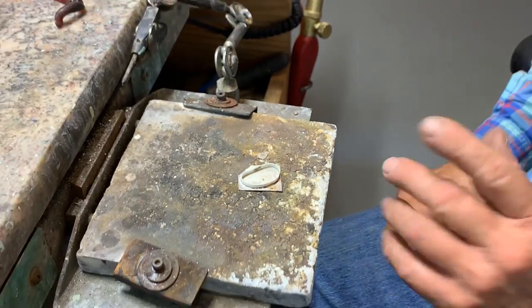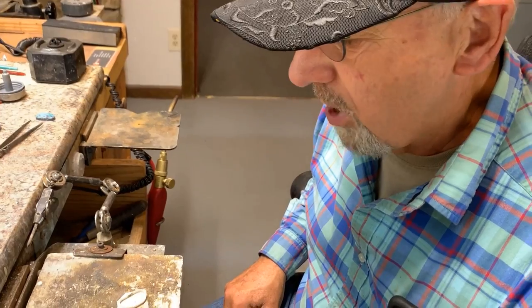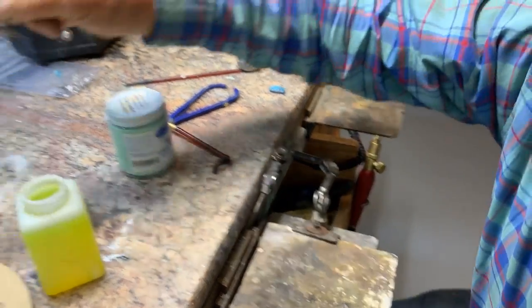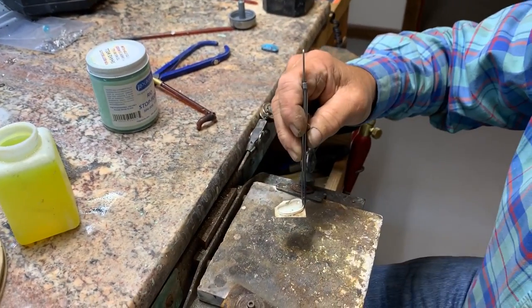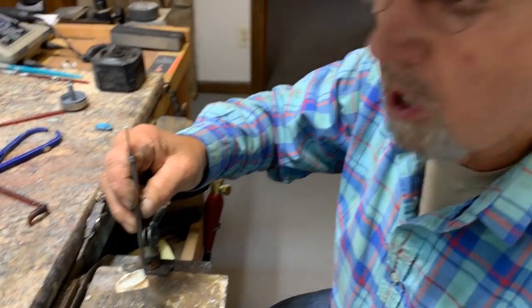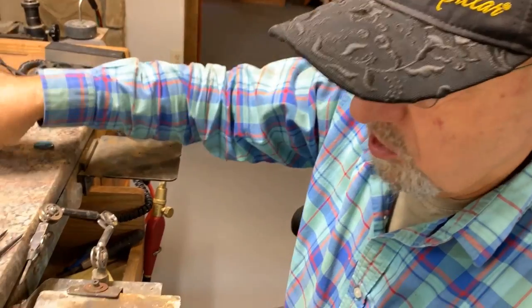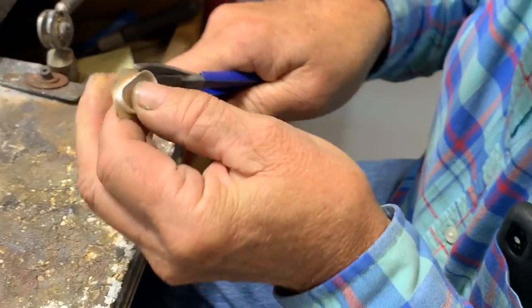The next step is to put this in pickle — that'll clean it up and it'll turn white. When it turns white you're basically done and ready to go forward. Do not quench your silver too soon after you heat it up; don't quench it when it's red hot or it'll get brittle and crack. Use the same shears to cut your bezel out.